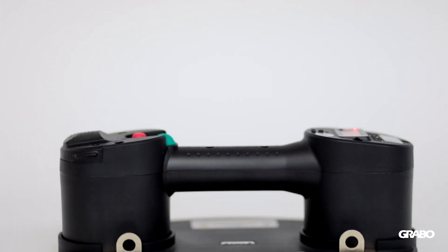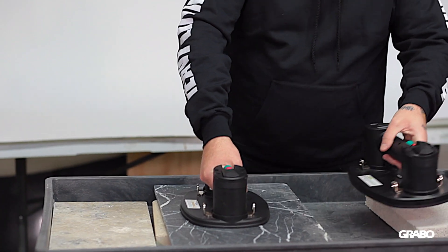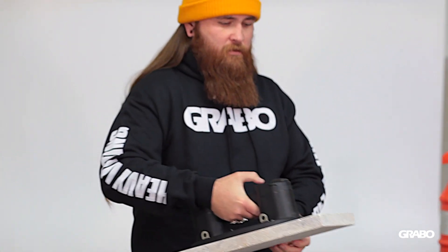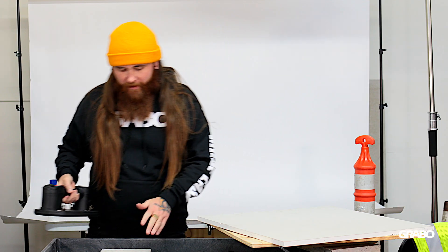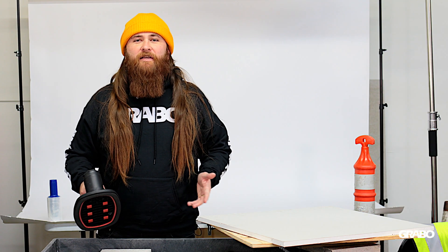Like the original Grabo, you can use it on a variety of materials — tile, wood, drywall, any non-porous material. As versatile as the Grabo Pro is, it does not work on every single material. Here I have a piece of dry cast paver, and as you can see, it's just too porous for the Grabo Pro to get a hold of.